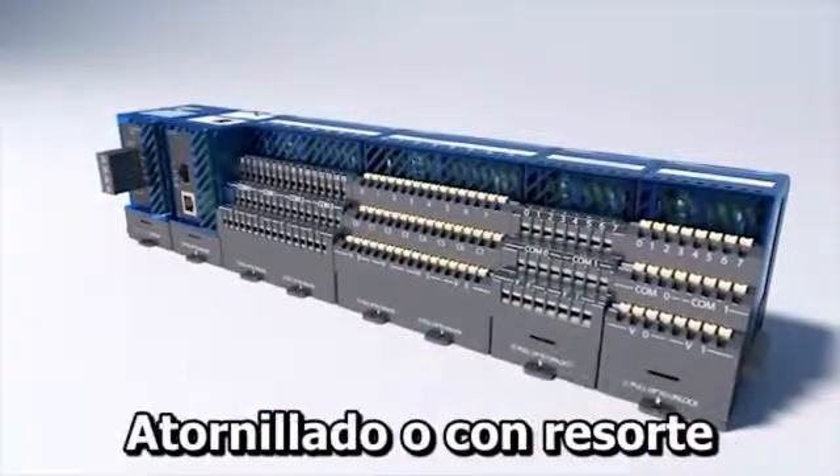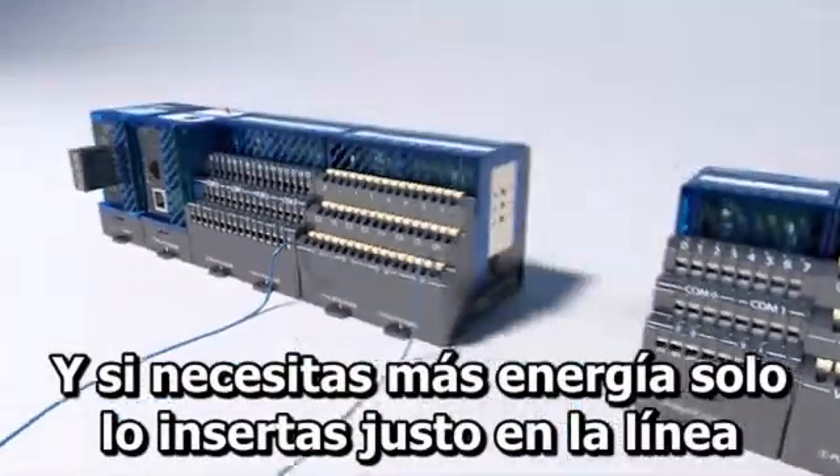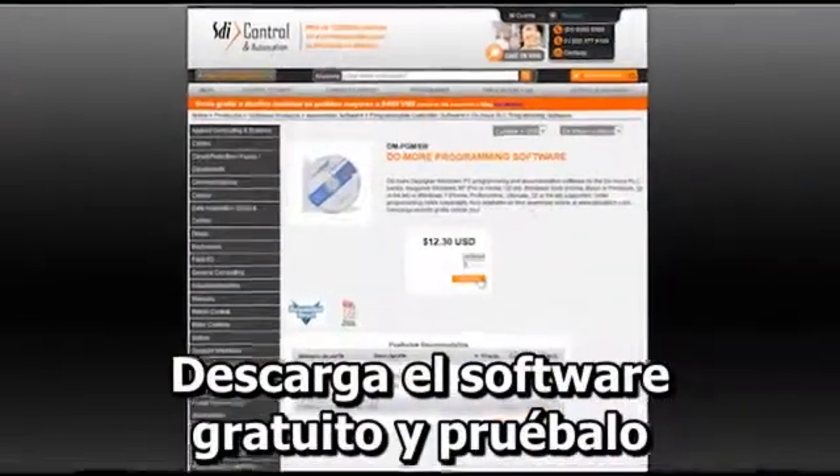Terminator even gives you a choice on those terminals — screw or spring clamp. And if you need more power, you just insert it right in line. So you've really got nothing to lose. Download the software today and give it a try.